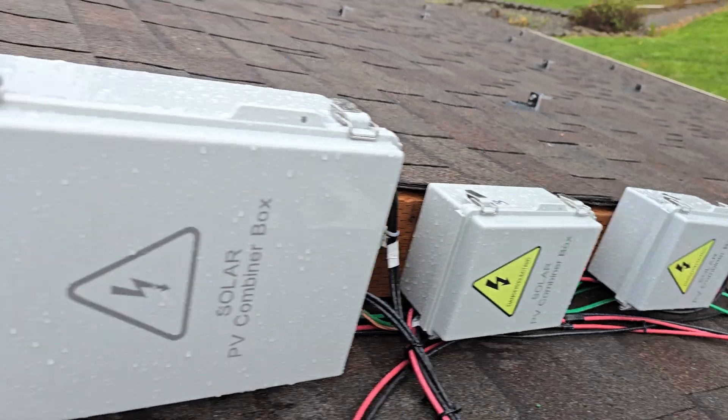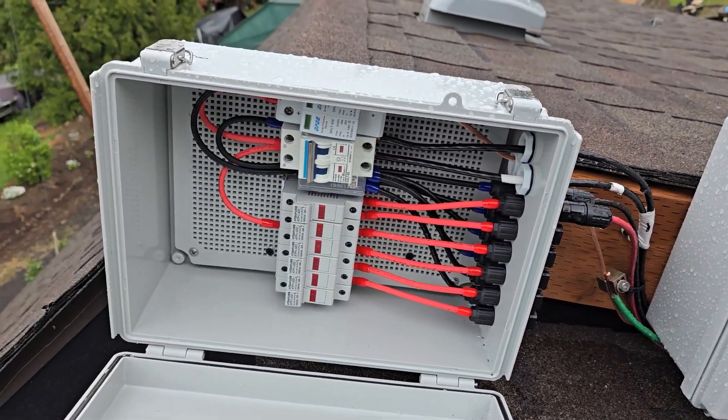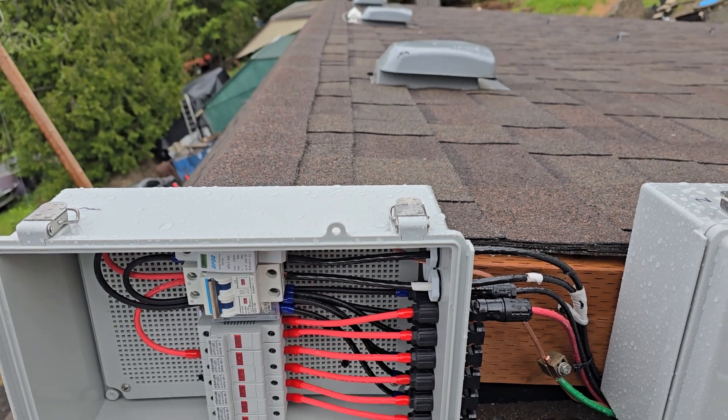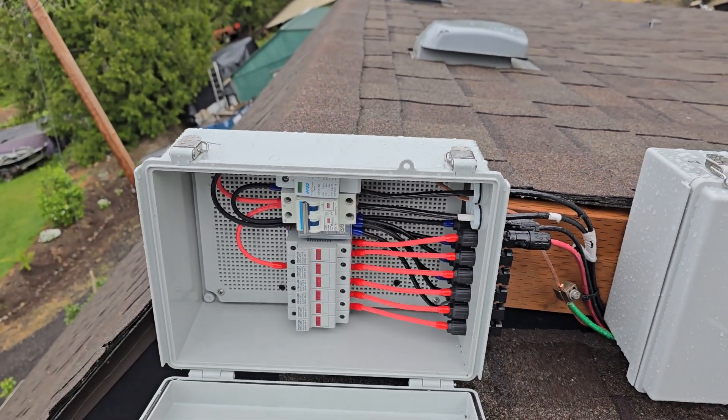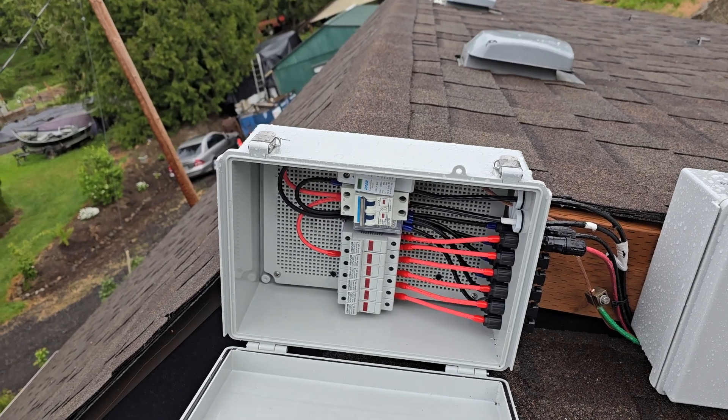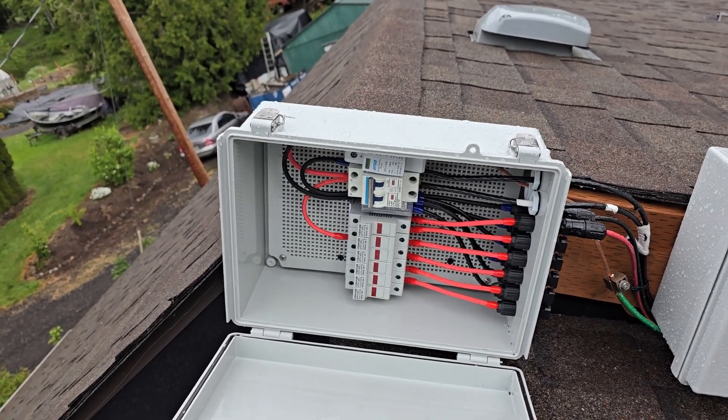I could have gotten away with the smaller combiner boxes, but I ended up adding these. And if I want to add a wind turbine up here, I could plug it into one of these spare inputs — because with two sets of four in series I have a little bit of play to add something extra.